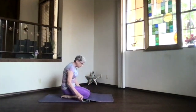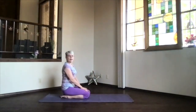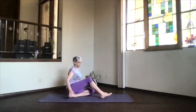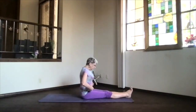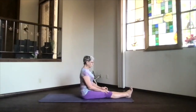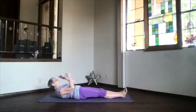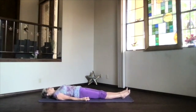Inhale and sit up. Bring your legs out to the front. Take a moment in staff position — ribs in and up, shoulders and shoulder blades down, core active. We're just going to roll back onto our backs; if you need to bend your knees to do that, that's okay too. Just relax into a little reclined integration. Feel your body, exhale tension.